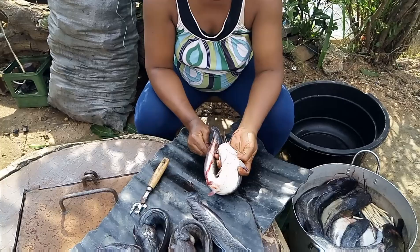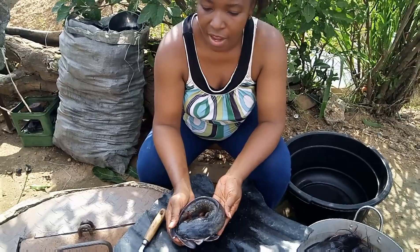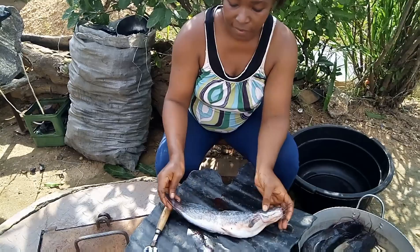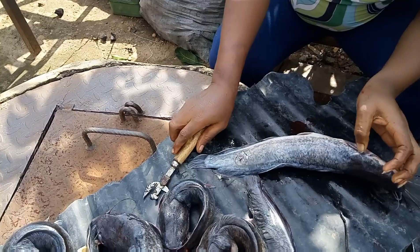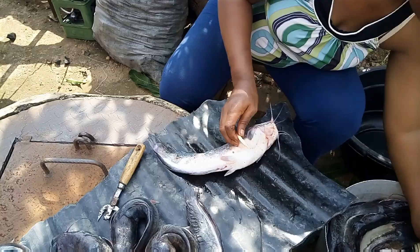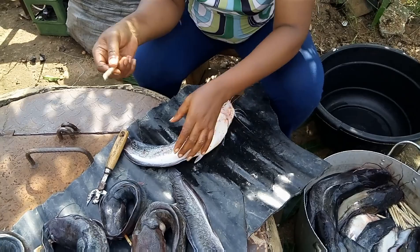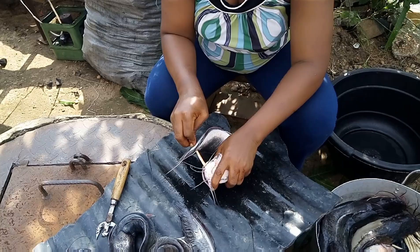You have to pass it through — make sure it passes all the way through, because if it does not pass through it will not hold the fish. Then put it here and pick another one. You can see how big these fishes are. Again, the same method. For a big fish you have to get a stick that will match it, and this stick I already sharpened at the tip so that I can pierce it through the fish.